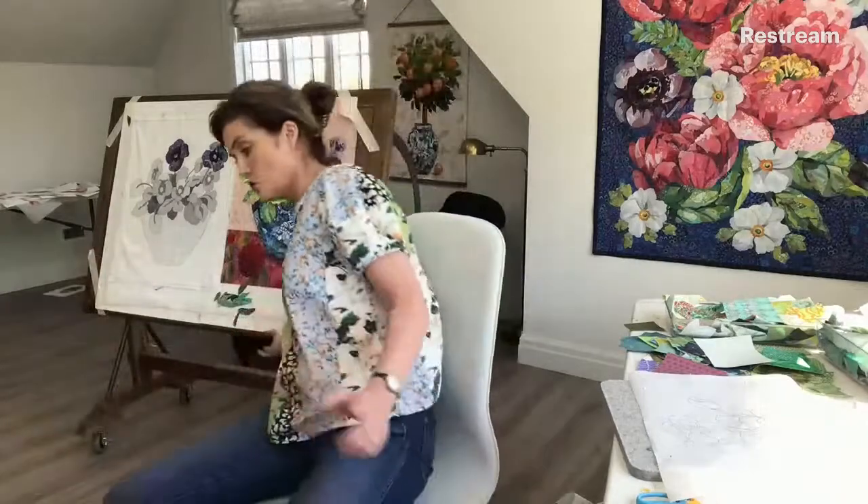I just finished up last Saturday, the 22nd, the webinar about making the potted pansies — you can see I was demonstrating back there. I think it would be fun to explain the overarching theme that I am learning as an artist as I do this. Let me pull this up so I can show you.